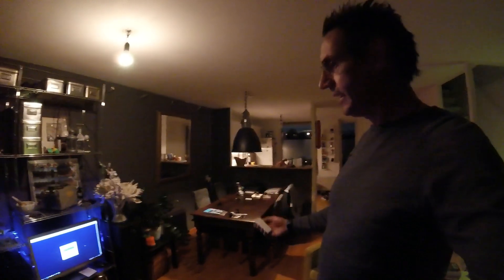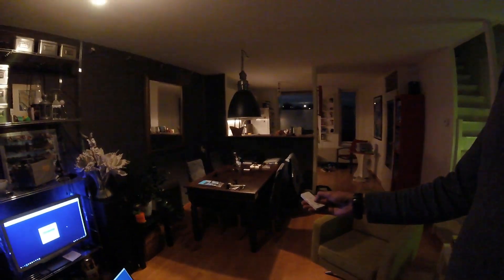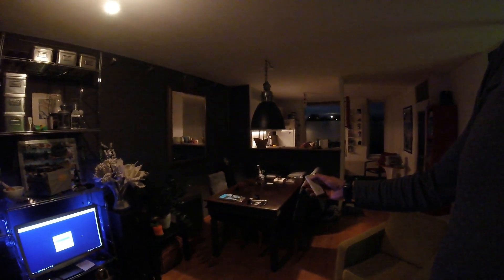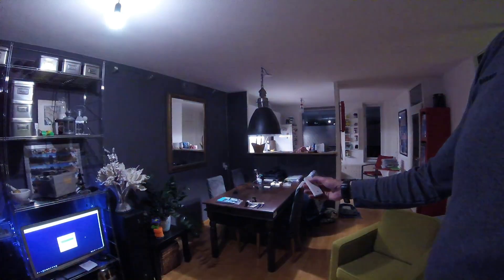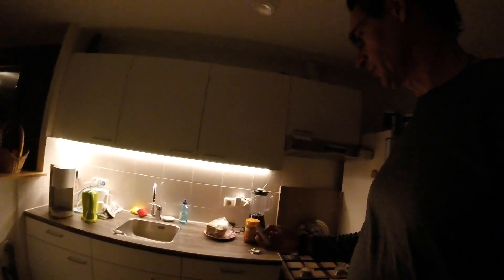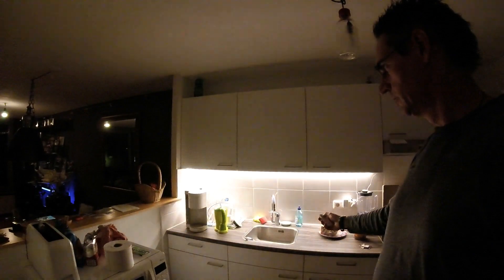These are my Philips Hue lights. They are controlled by a bridge and a remote. With the remote I can dim my lights and even change color settings. But they are not just controlled by this remote — I can also control them with the domotics. Sometimes it's more fun to control them by remote. It's quick and fast.